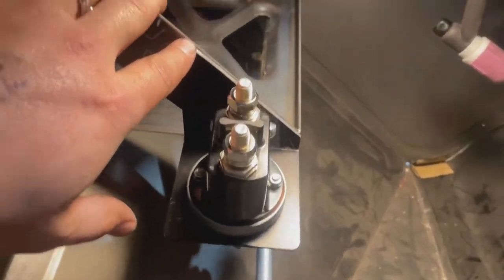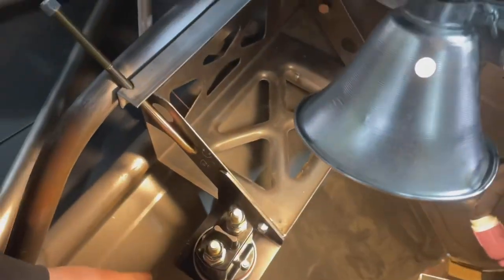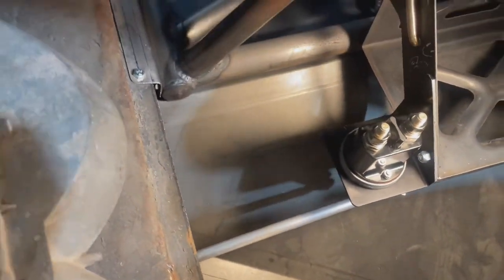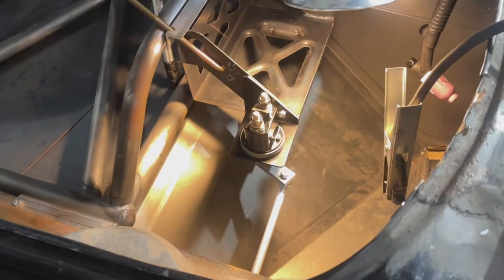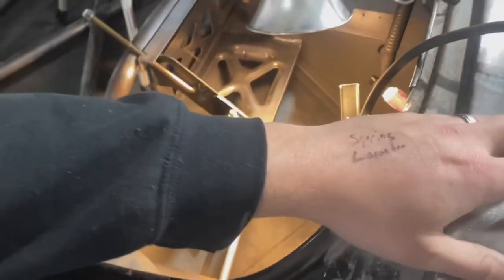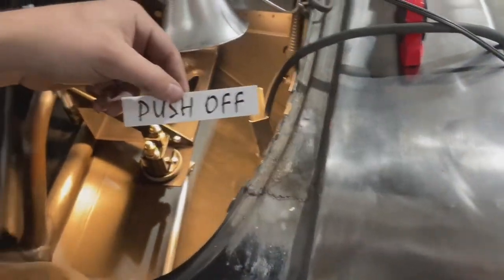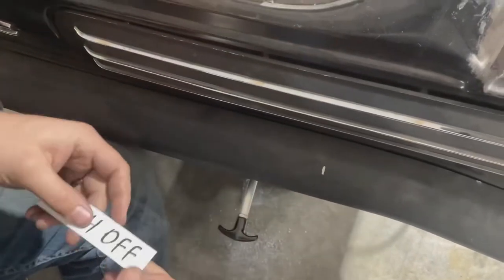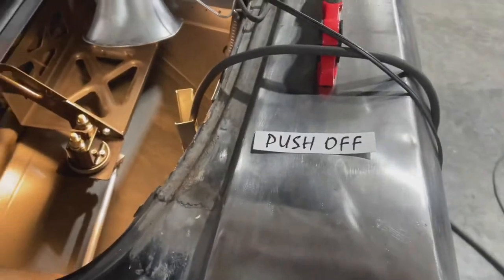We've got our kill switch and stuff set up back here. We've got our battery box in and our push and pull lever set up. Check this out — back up just a little bit so you guys can see the handle. Boom — and then you want to close it, just like that. And we're in there like swimwear. We've got cool stickers that came from Flamin' Rivers. Set that stuff like that right there — it'd be kind of cool. But anyways, that's one more piece to the puzzle. Moving on to the next thing.